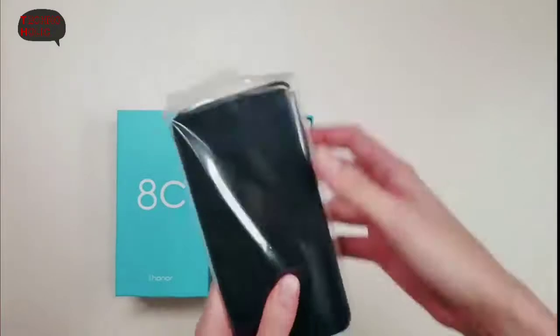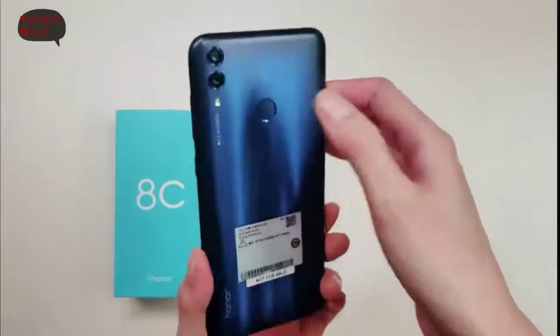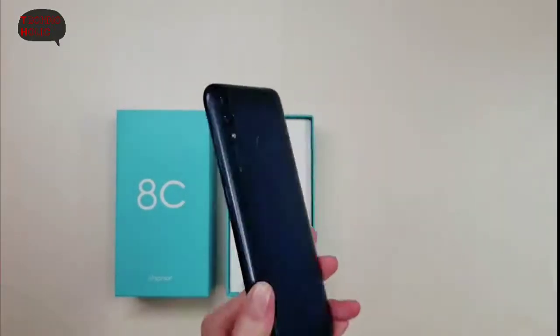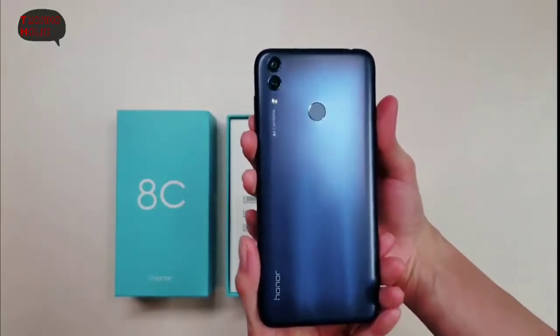Inside the box, the phone is right here. It's covered in a plastic cover. Guys, the phone is looking so nice — it's a best budget range phone. I like its handling feeling.